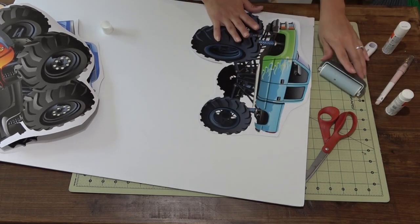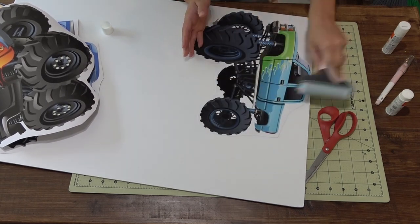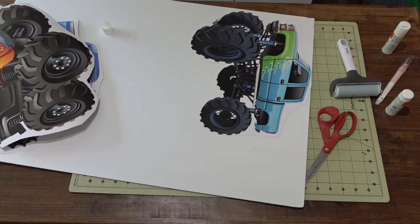Again, you want to use a good amount of glue here. If I'm doing multiple cutouts, I always just do the entire glue process together. So if I have three, I'm going to do one, glue it down on the foam board, do the second one, and then keep going that way. That way, when I'm going back to the very first one, my glue has had a chance to dry a little bit.